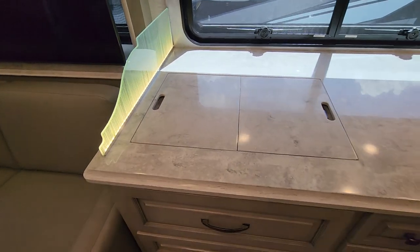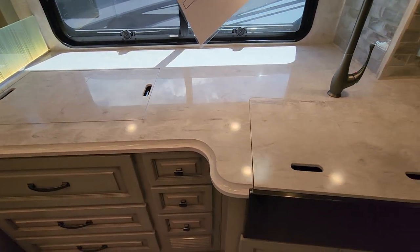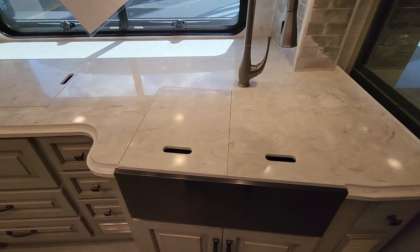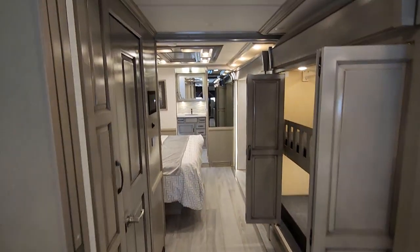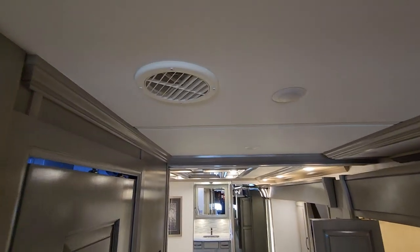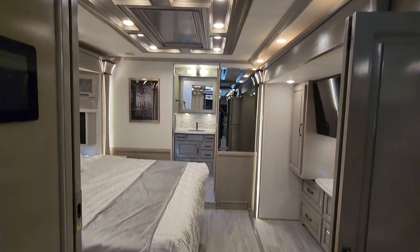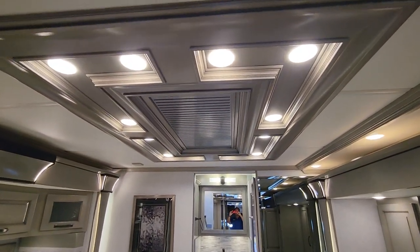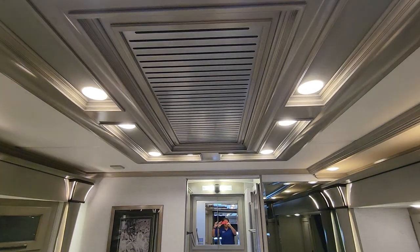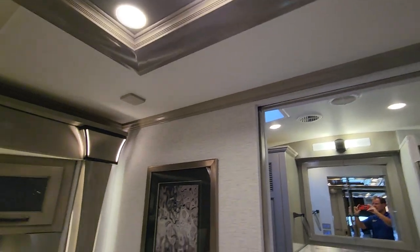Here's the kitchen countertop with the covers back on. There's a plastic duct in the hallway and two more in the rear bath — that's it. Now heading into the bedroom. There's another decorative ceiling diffuser — beautiful. These lights have a high-low button so you can dim them. Look at that beautiful fascia on the slide-out.